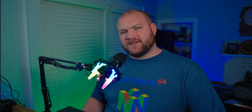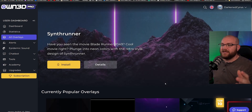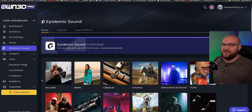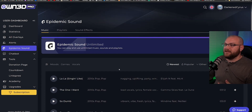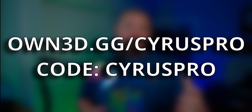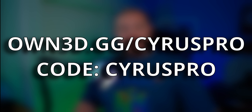But before we do that I need to pay the bills, so here's your sponsor segment. OwnedPro is the plugin you need for OBS. If you're streaming on a PC and you want access to hundreds of overlays, hundreds of different alert packs, DMCA-free music through Epidemic Sound, a fantastic chatbot, and so much more — all jam-packed into one single subscription service — OwnedPro is the only thing you need. When you sign up, use the link in the description or own.gg/cyruspro to support the channel. Do like many others in the community already have and upgrade your stream today with OwnedPro.